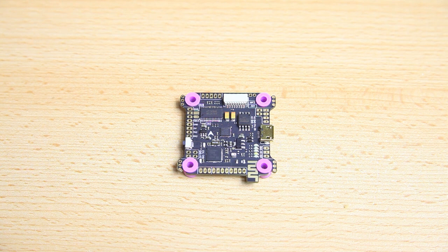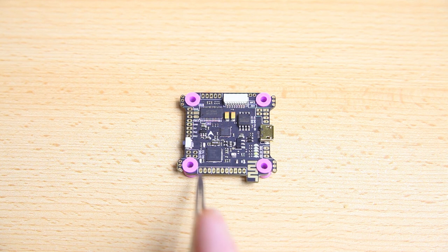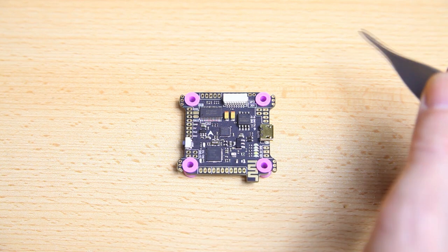This flight controller, as most flight controllers do, has a lot more pads and you can hook up all kinds of things to it. It's a feature-rich flight controller with a lot of UARTs, for instance if you'd want to add a GPS. One of the neat little tricks of this flight controller is that it has a Bluetooth antenna — you can clearly see it — and with that you can connect to this flight controller with your phone wirelessly and configure it in the field. Definitely very nice.